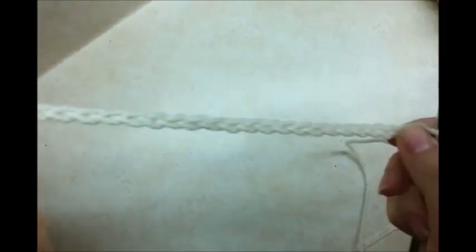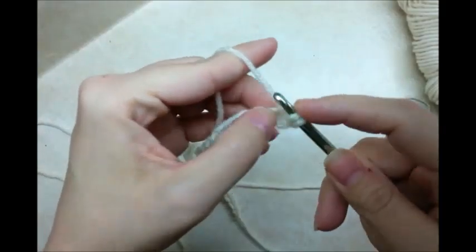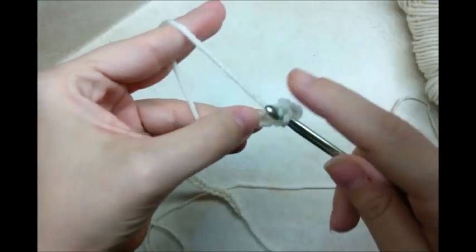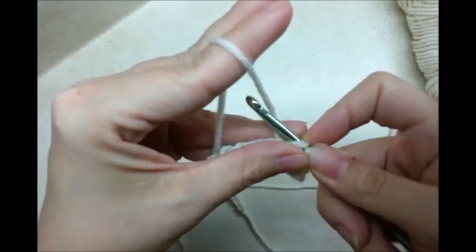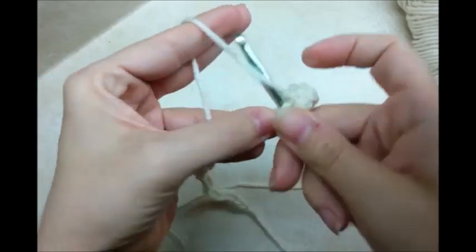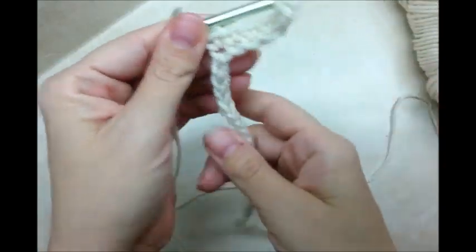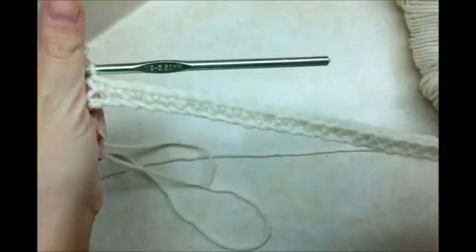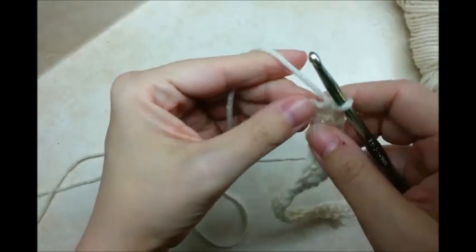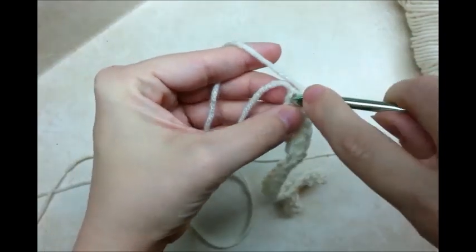You want to start off with a chain of 32. Then I'm going to single crochet in the second stitch from the hook, and put one single crochet in every stitch for the length of the chain, all the way to the end. Coming to the end, on the very last stitch I'm going to put three single crochets in it — three in the same stitch here at the end.